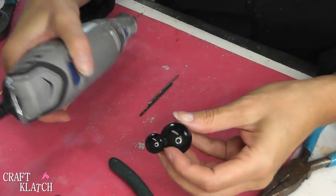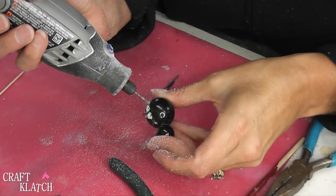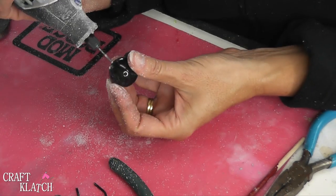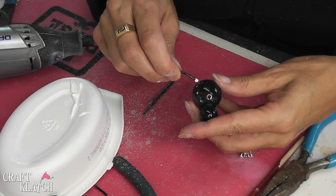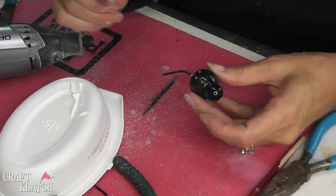Now we have to insert the legs, so we need to drill eight holes. Once that's done, you want to take your legs, dip an end into the glue, then press it into the hole. You can wipe off any excess.